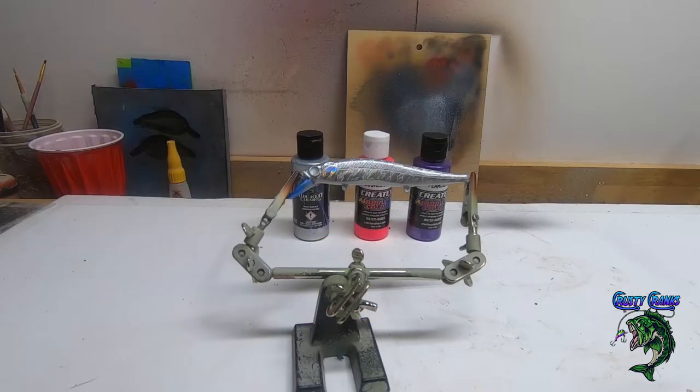Hey friends, welcome back to Krusty Krabs TV where we paint baits and make lures. Got another holographic one for you — I honestly haven't painted this one yet, so we're gonna try out a couple things.